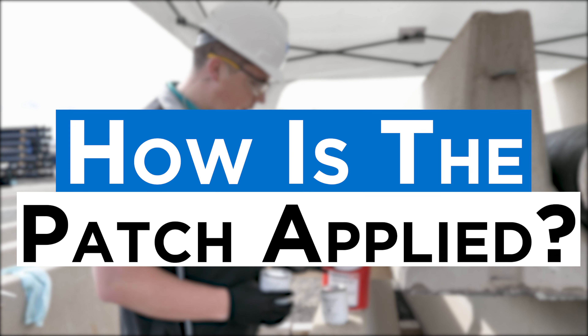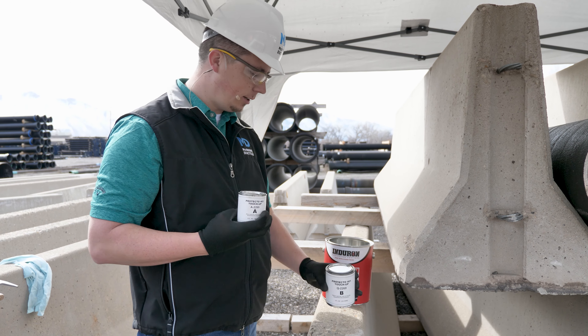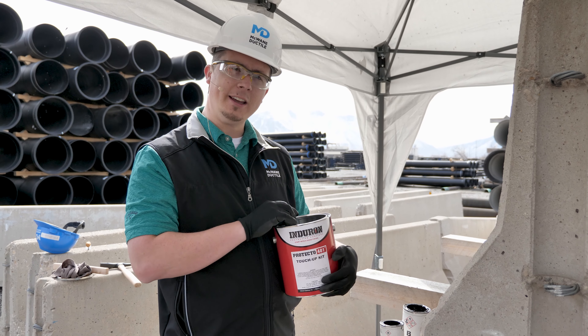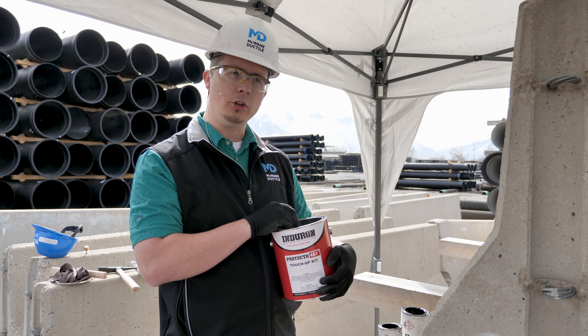After we have the surface prepped, we want to mix. It comes in a two-part epoxy — part A and part B — and you'll mix it all together in the big can. If you do not want to mix the entire can, there is a ratio on the front of the can that you will have to follow if you want to do smaller repairs.